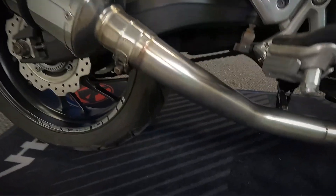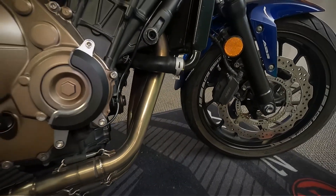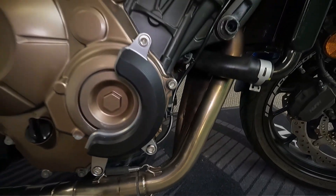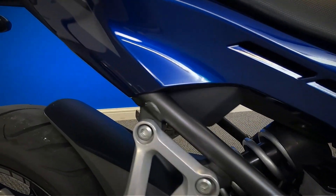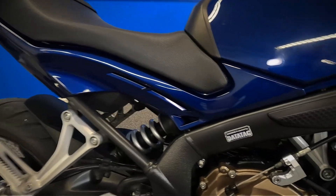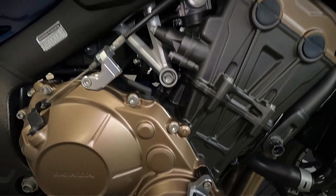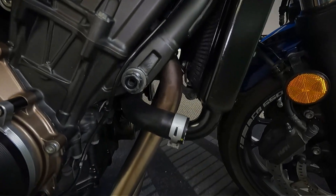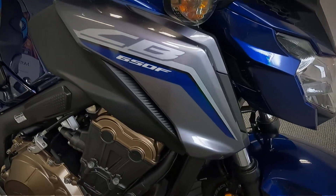Let's get a look at the side plastics on the side of the seat. You can see it's got the crankcase protector there. Data tag sticker on it there as well. Let's get a look at the side plastics on the side of the seat. Good look at the engine on this side. Get a look at the plastics as well on this side.